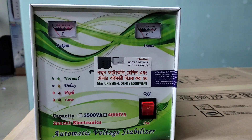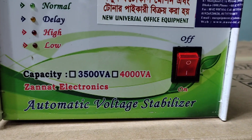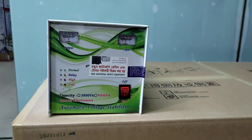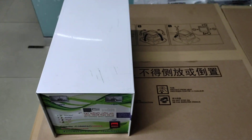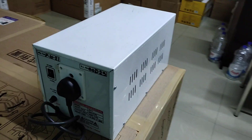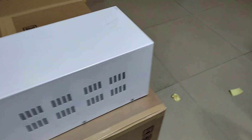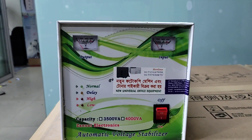Assalamu Alaikum. Welcome to New Universal Office Equipment. Today I will talk about the stabilizer.